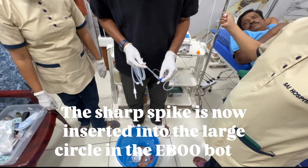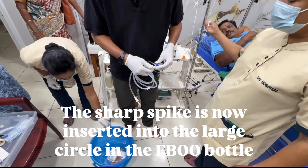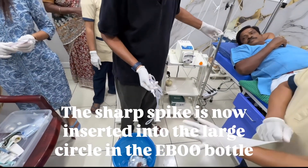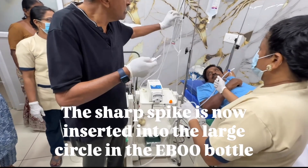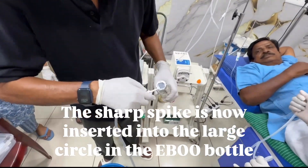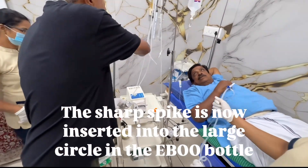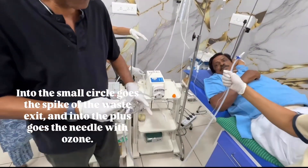The sharp spike is now inserted into the large circle in the EBU bottle. Into the small circle goes the spike of the waste exit, and into the plus goes the needle with ozone.